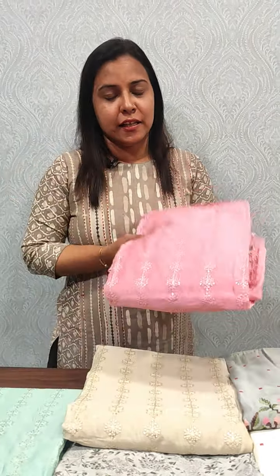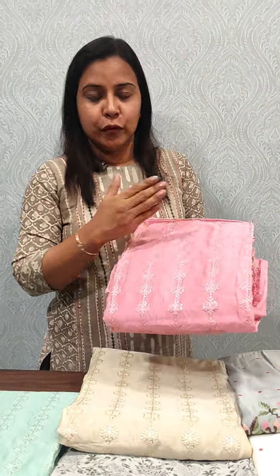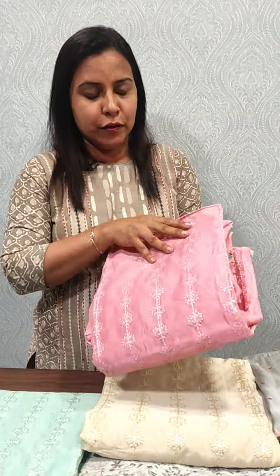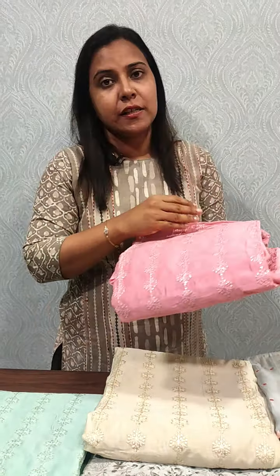We also have a semi-chanderi silk fabric. It has a full embroidery, sand-tone silk, and a semi-chanderi silk with a floral print. It is priced at 1695.